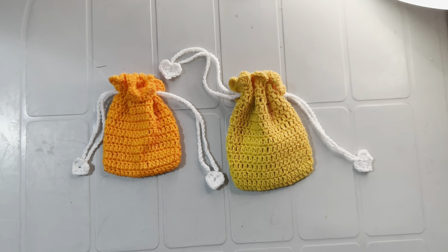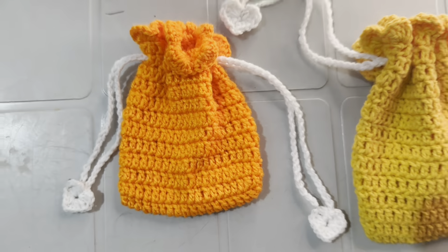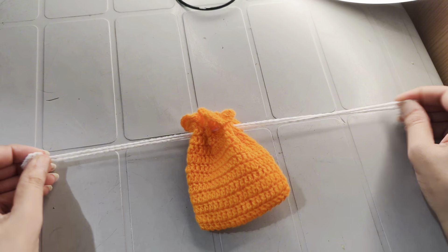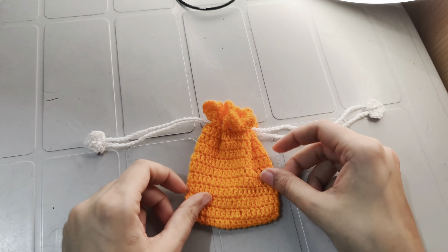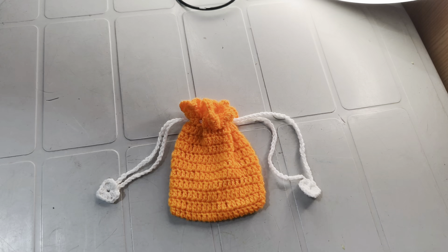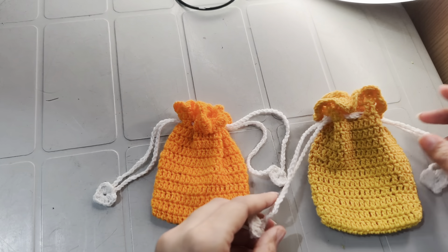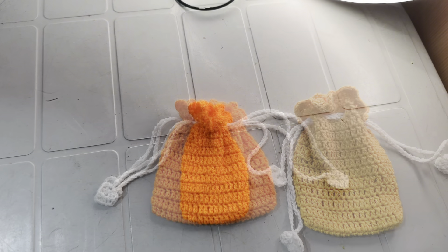Hello everyone, welcome back to my channel Crochet with Zara, where we bring creativity to life one stitch at a time. I am Zara, and today I am excited to show you how to crochet this adorable and practical drawstring pouch. This crochet drawstring pouch is a versatile project that's perfect for beginners and experienced crocheters alike. It's simple, fun, and can be customized in any color or size you like.